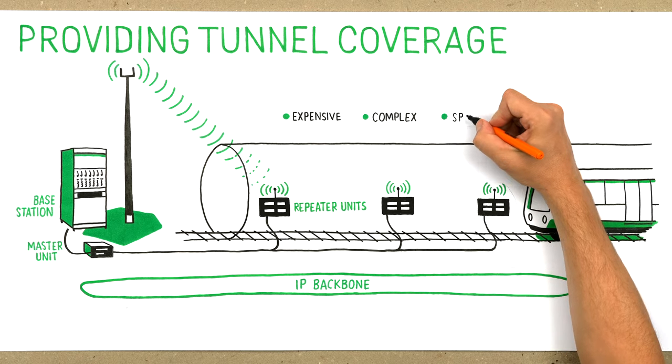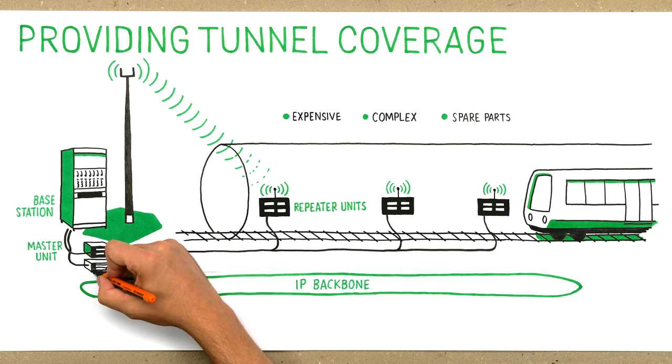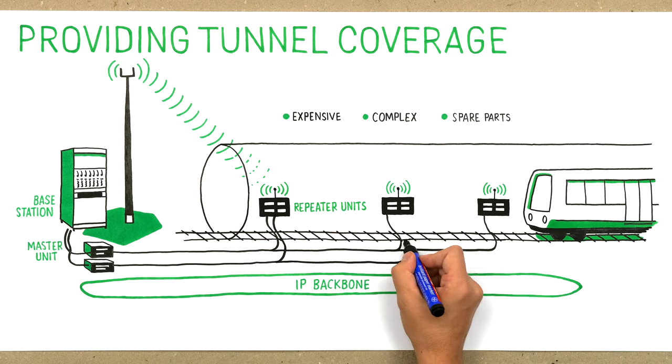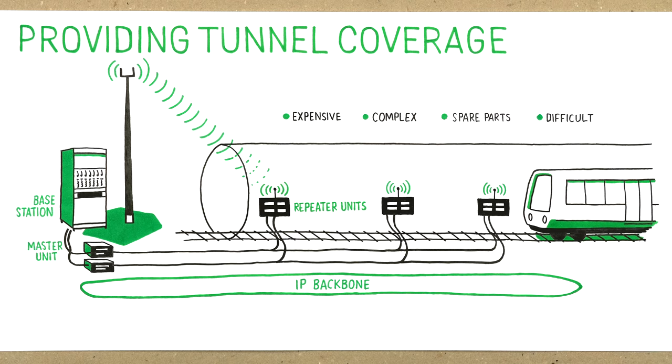You will need to keep spare parts for both systems in stock. Last but not least, it is difficult to rebuild redundancy because the repeaters are depending on the optical master unit and the serving base station. Thus, you end up with a long chain of possible failure sources.